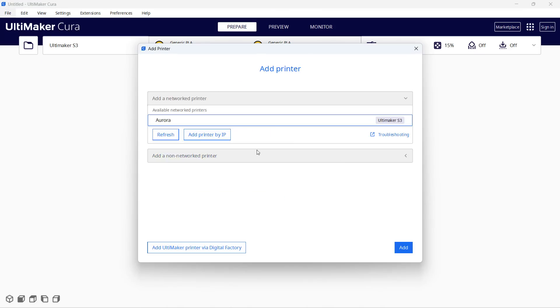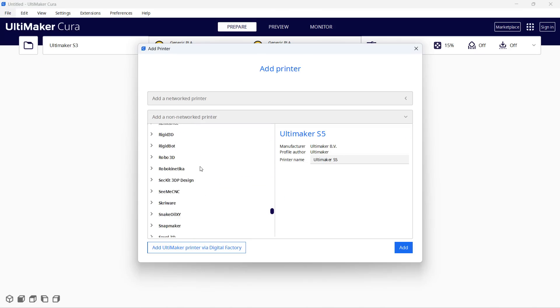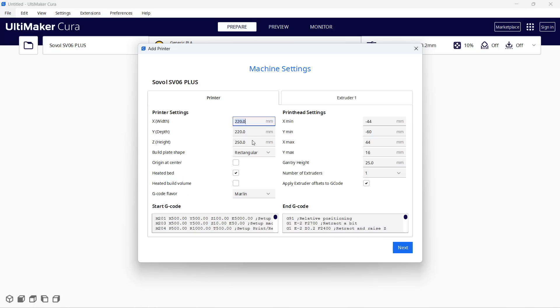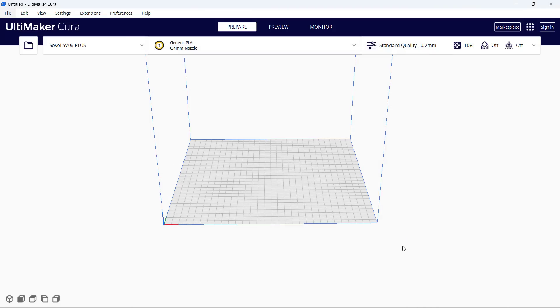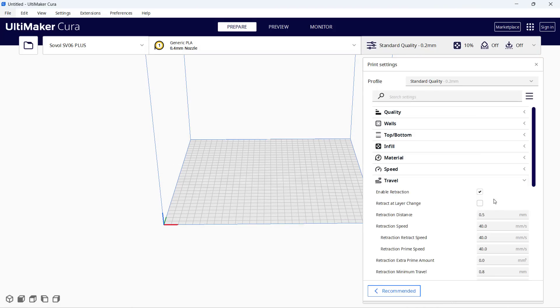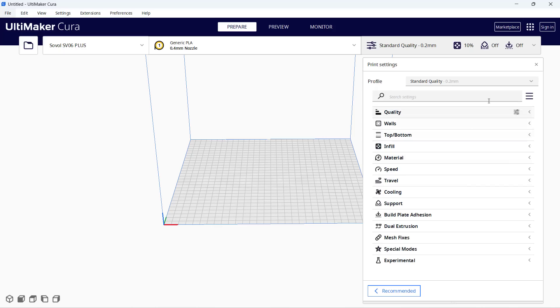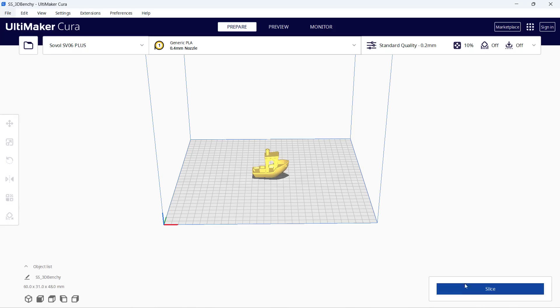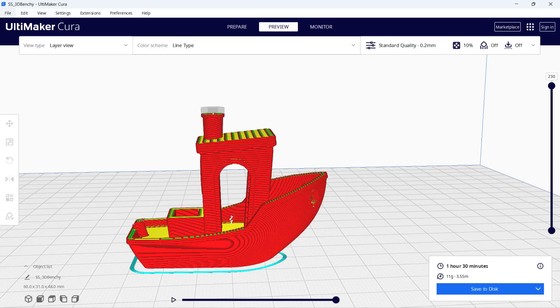To set up this machine in Cura, I will just use the SV06 profile, change the name to SV06+, set the print volume to 300x300x340, set the default retraction distance to 0.5mm, and the speed to 40mm per second. This is one of the shortest retraction distances that I've ever tested, but let's just start with a 3D Benchy and see how it works.